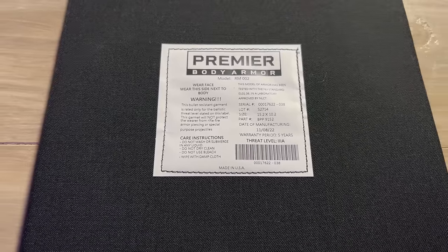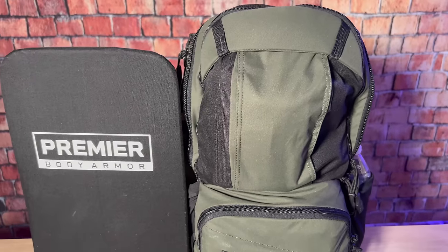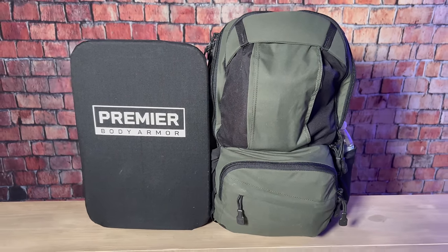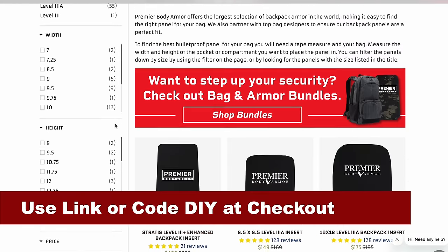This ballistic panel is mainly designed to stop pistol rounds like 9mm all the way up to .44 Magnum, although it can stop some other things like double-ought buckshot, but it is not rated for rifle rounds. Most soft armor like this isn't, but statistically you are more likely to face threats from handguns, so that's going to have you covered from most things you're likely to face. Having that sort of protection is very important, especially in an urban environment as an EDC bag, because a ballistic panel in a bag is probably the most practical way to have ballistic protection with you. You can check out Premier Body Armor via the link in the description and get a 10% discount using that link or the coupon code DIY.